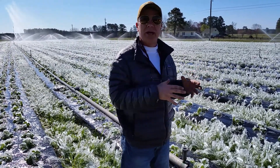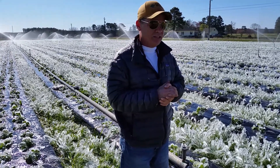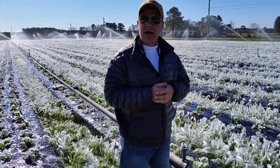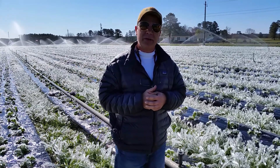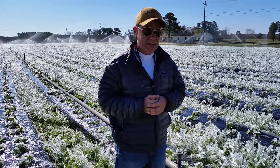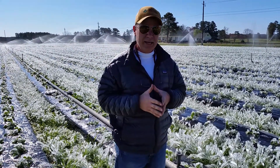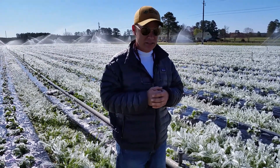We have been spraying water over this strawberry crop since then, creating ice and freezing water, as well as our blueberry field up here. We do have another blueberry field in the back which we do not have a frost protection system for, so we're hoping for the best. It's right around 32–33 degrees right now, so it is safe for us to turn the system off.